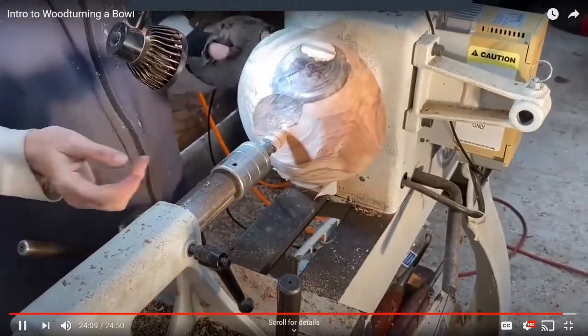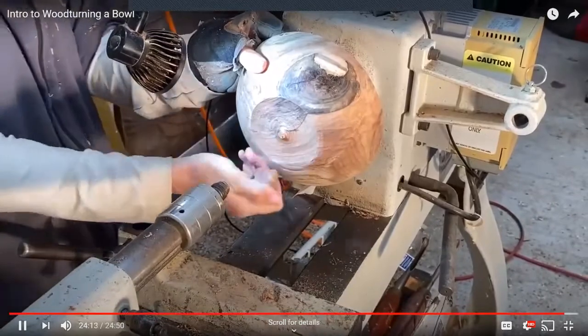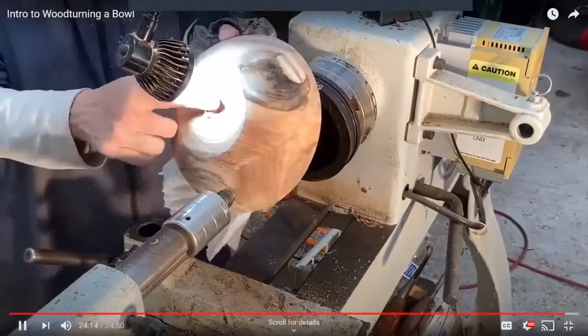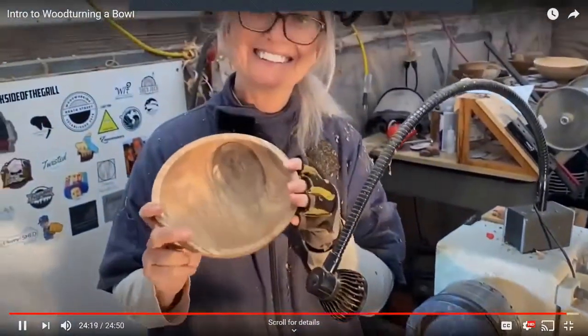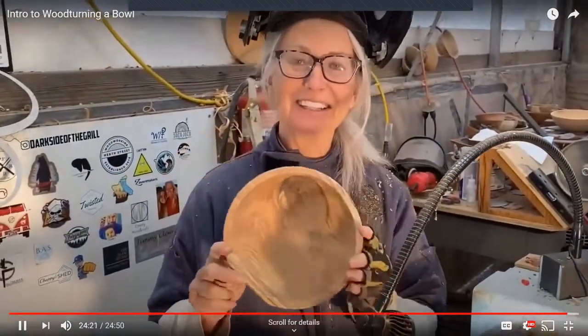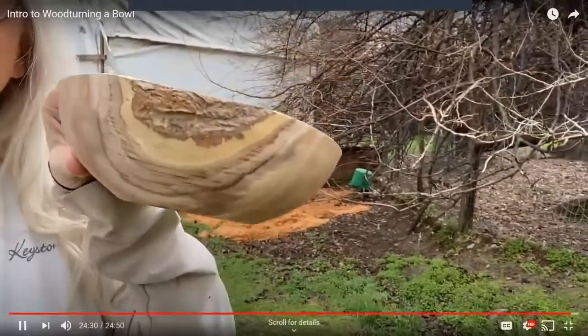Now I'll just sand that away and it's a bowl. Remind me after we do the encaustic work on it to add oil, because I really want you to see what black locust looks like with oil on it.